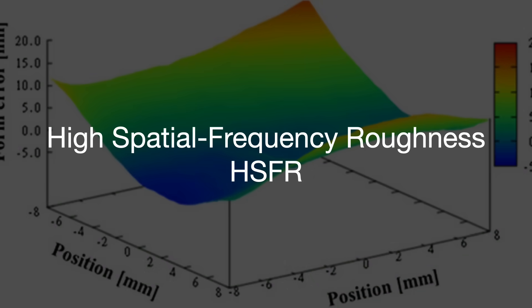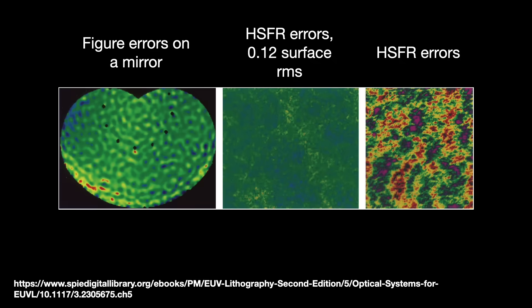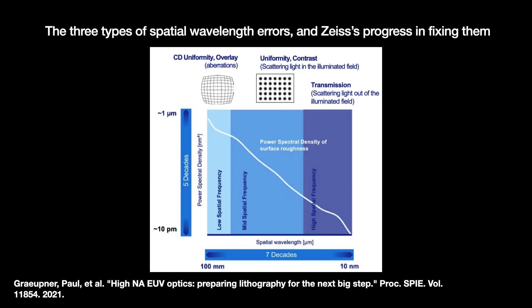And then there are high spatial frequency roughness defects — even finer ripples spaced out by under 1 micrometer. These errors do not affect the image quality but instead reduce the reflectivity of the mirrors by scattering light out of the illuminated field, seriously hurting the system's throughput. One angstrom of high spatial frequency roughness loses 1% of reflectivity. Spread that across six mirrors — that is a 6% loss in reflectivity.